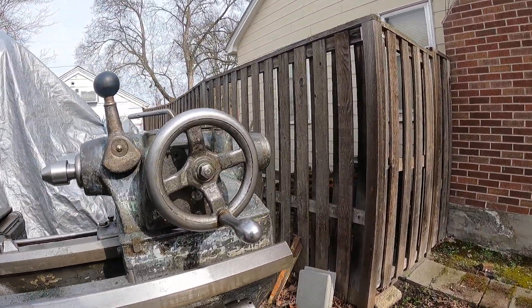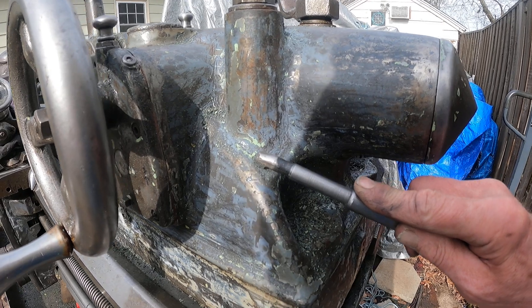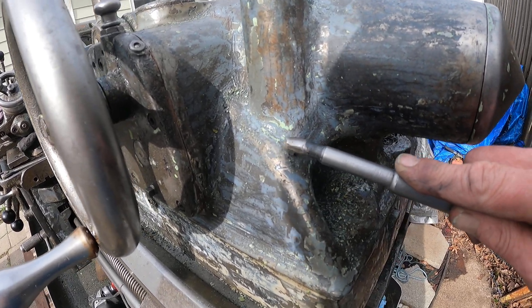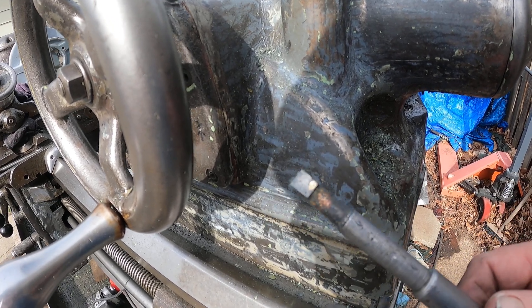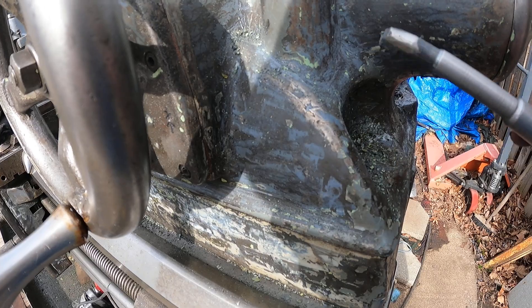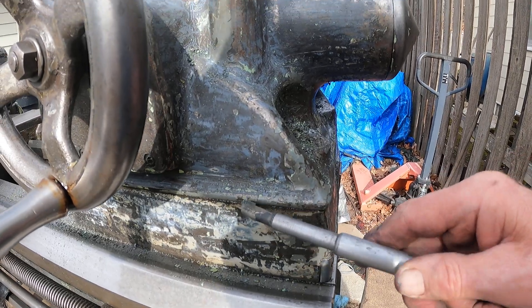Now, over here at the tailstock, when I first started on it, it was really tough in places. And you can see now, if I just touch it with this carbide scraper here — kind of a utility scraper I make with carbide blanks — not for scraping ways, but you can knock nicks off stuff and scrape paint. But this paint is just really tough in places.